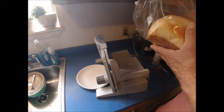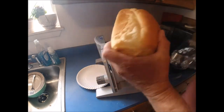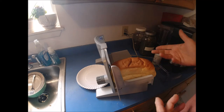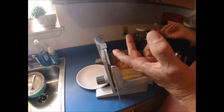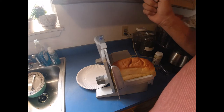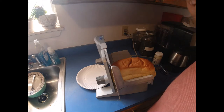We have a beautiful loaf of bread that the wife baked, and the whole idea is: is an electric slicer worth the expense? This one was roughly about a hundred bucks. We've had it for probably upwards of 20 years, but we've used it more in the last couple of years since we set up our homestead, because we slice a lot of different things.